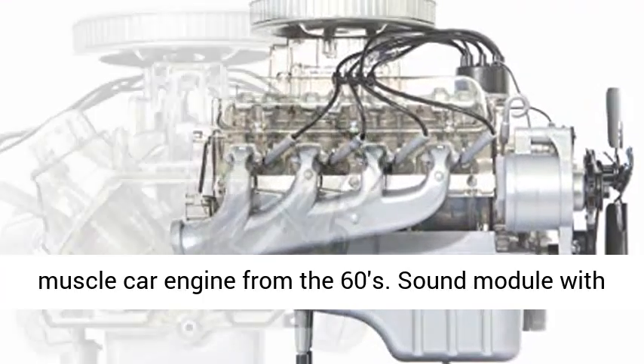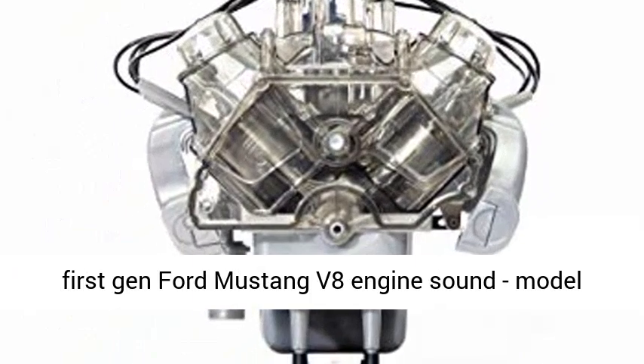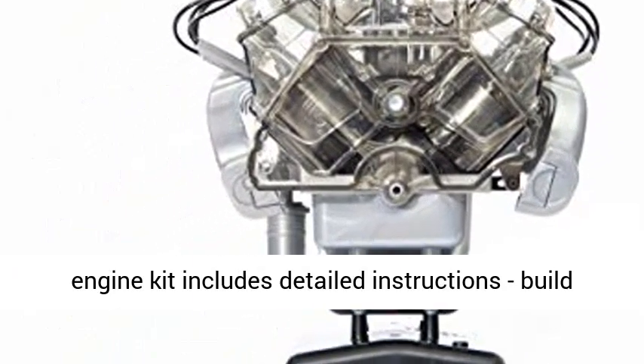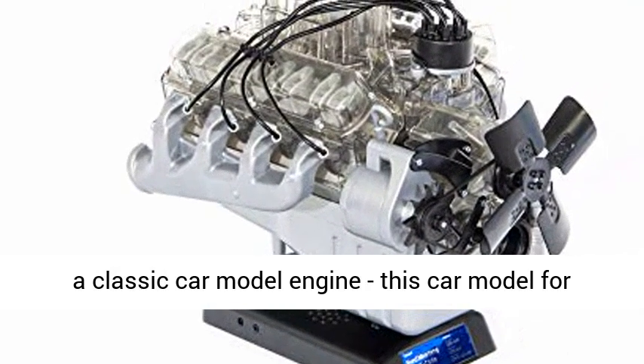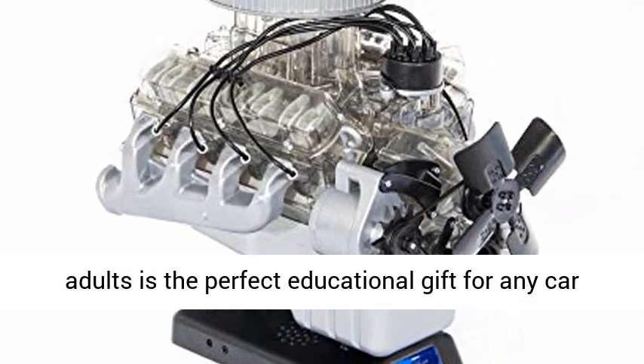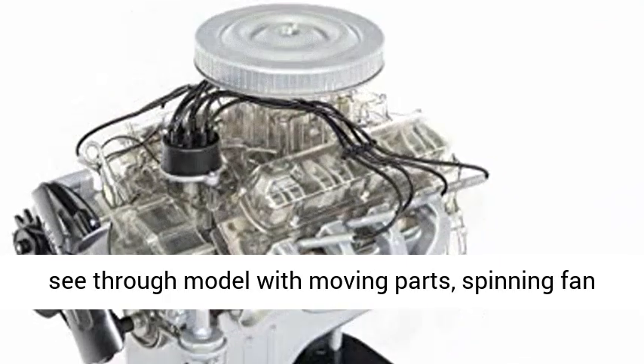This Working Model Car Engine is a great example of a classic V8 American Muscle Car Engine from the 60s. It includes a Sound Module with first generation Ford Mustang V8 engine sound. The Model Engine Kit includes detailed instructions to build a classic car model engine — the perfect educational gift for any car lover or gearhead.